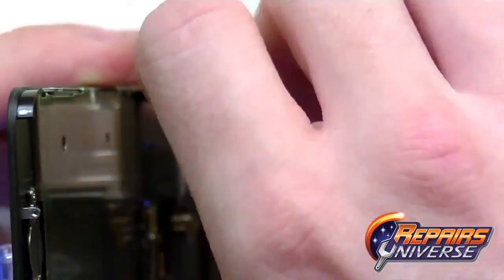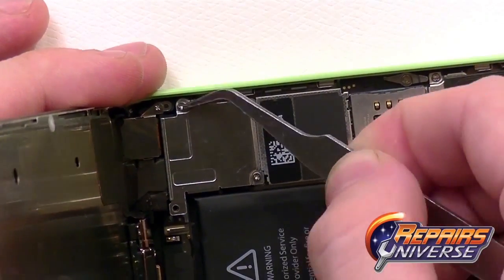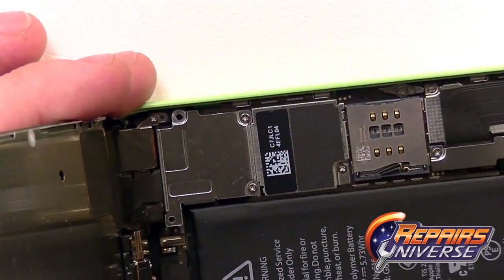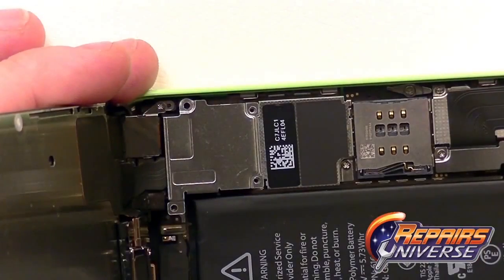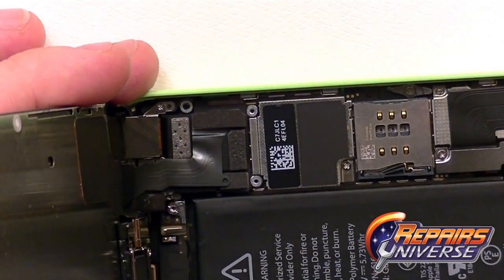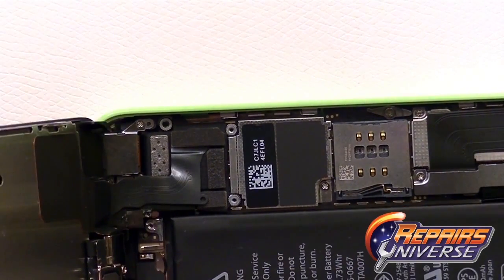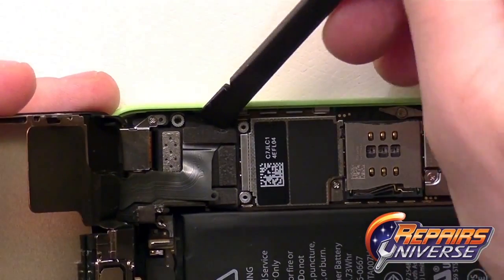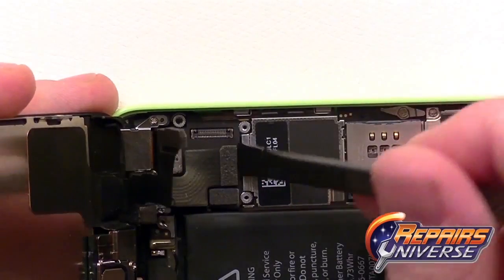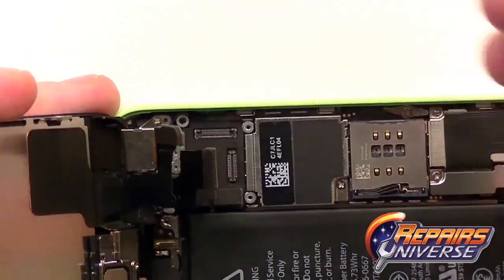Remove these four small Phillips screws. With these screws removed, you can now remove the shield, exposing the three pop connectors on the motherboard. Take a plastic pry tool or nylon spudger to release the connections. Release all three connections in the correct order, as they overlap each other — these are for your screen assembly, including your LCD and touch screen. With all three connections removed, you can now remove the screen assembly.